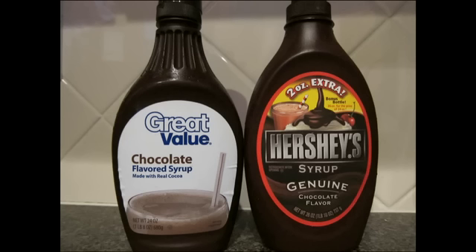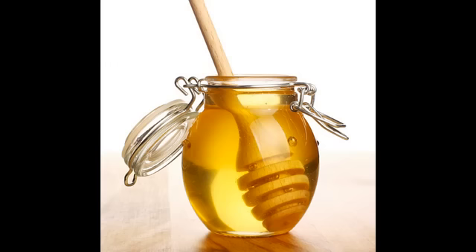El siguiente ingrediente para las calorías: tenemos jarabe de chocolate. Puede ser cualquier marca — no la voy a nombrar por obvias razones, pero ya las están viendo. Van a ser cuatro cucharadas de ese jarabe. En caso de que ya tengan miel, nada más serían dos cucharadas soperas, bastante bien servidas.